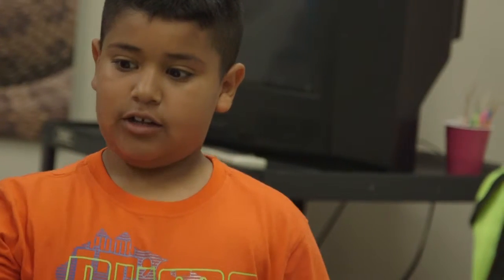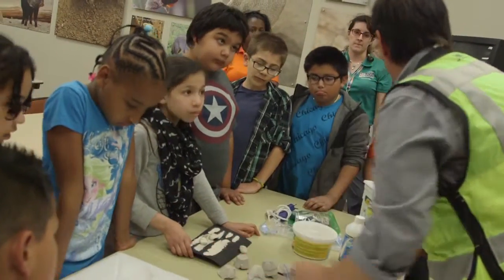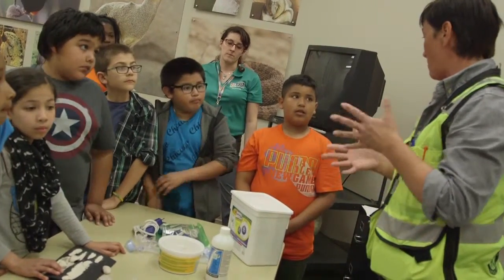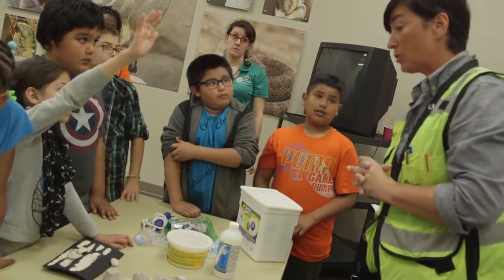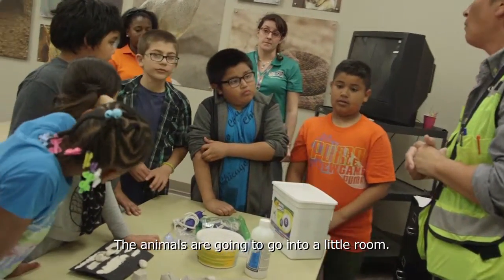So this is where the people are walking and then the animals will be over here? Well, how would the keepers take care of the animals? We gotta remember that the keepers have to take care of the animals and clean that area too. But then where are the animals gonna go while the keepers take care of them? The animals are gonna go into like a little room.